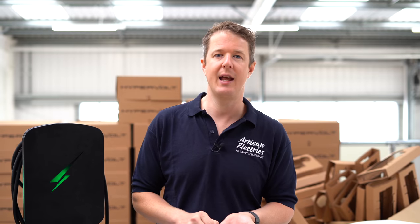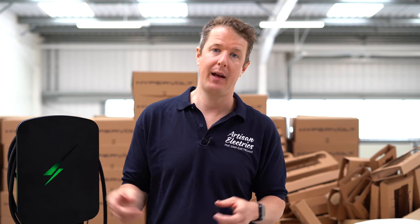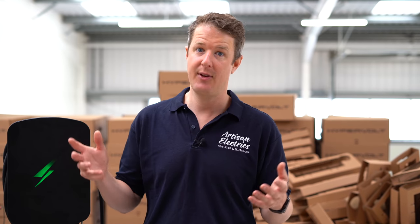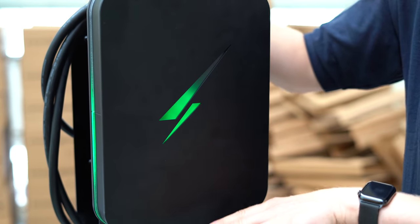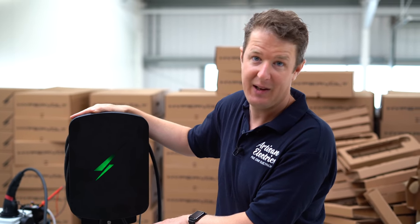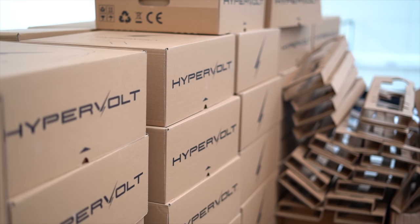It will simply be an over-the-air update, which is incredible. The software is really key in upgrading and improving the product all the time. They're going to have bi-directional CTs that will enable the solar export to be monitored as well as the feed coming in from the grid. The LEDs will go up or down based on how much solar export is happening — basically like filling up your charge point with green energy. You can see them going up and down live based on the amount of solar energy being used.